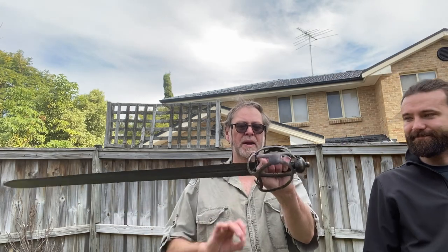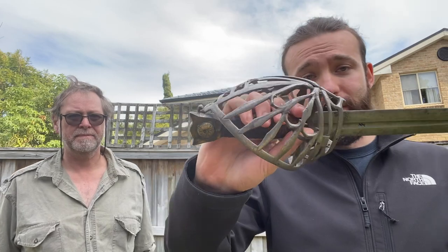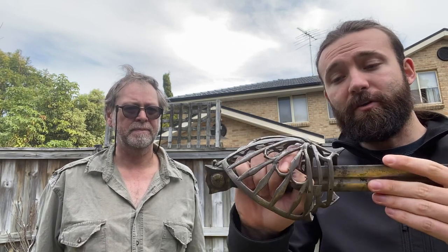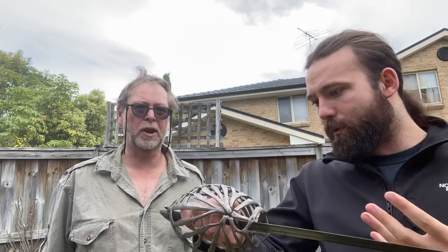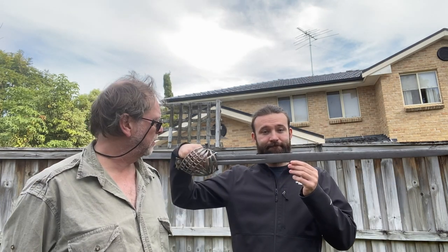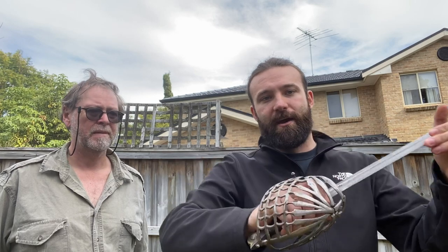Let's move on to the next sword — similar but different. This is a Venetian Schiavona, same period, from the 1650s. As you can see, the basket is a lot more complex and developed. These are very complicated to make — they start with a bundle coming out from the cross and bend all the bars down individually, then add separate plates. It's a lot of labor. The blade is very, very thin, very similar to the clan broadsword, but it's longer — 35 inches — and lighter at only 1.2 kilos. The thrust point is given a little more precedence here, although it will cut very nicely.